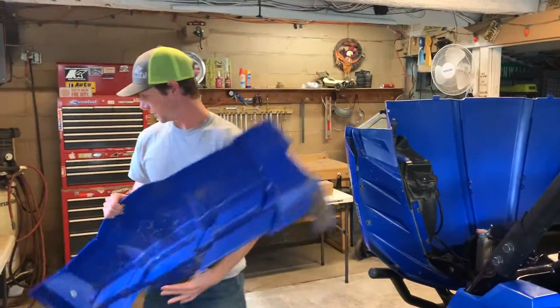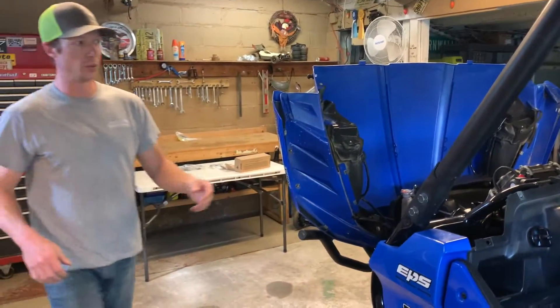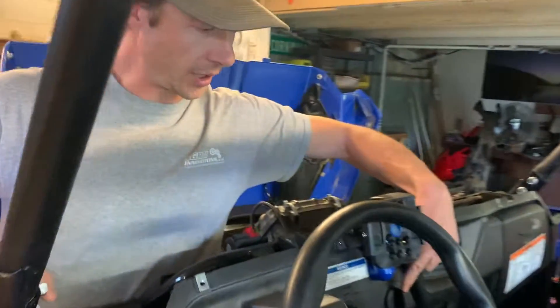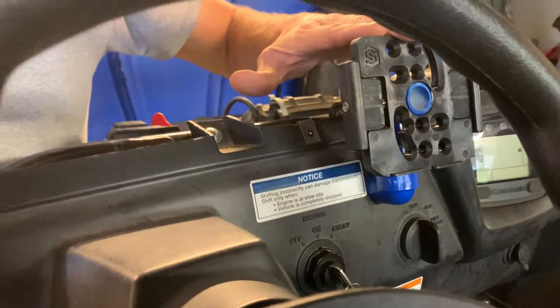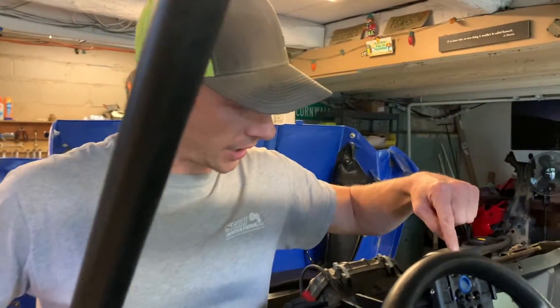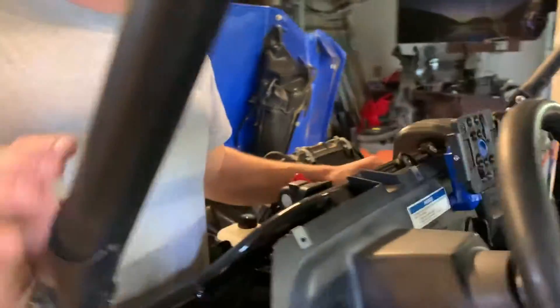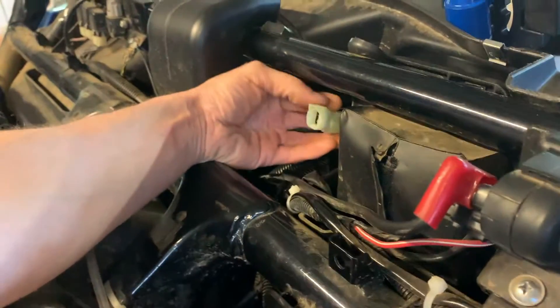Now that we have that removed, you're going to remove your stock switch. That's right here — this is your switch. This is for the safe box; if you don't know what that is, you should definitely check our website for that. On the back side of this switch, you're going to remove the connector — disconnect the four-pin connector that you can see here.